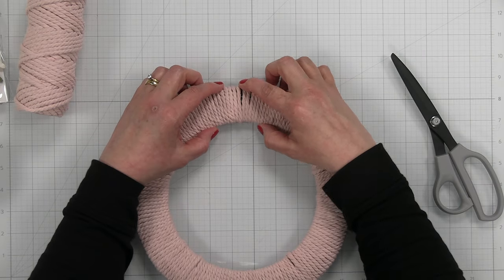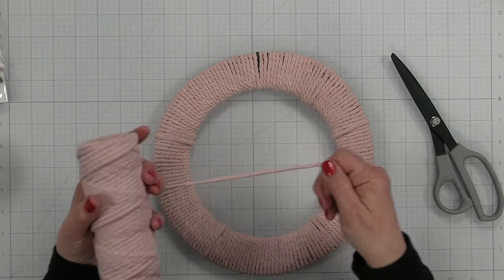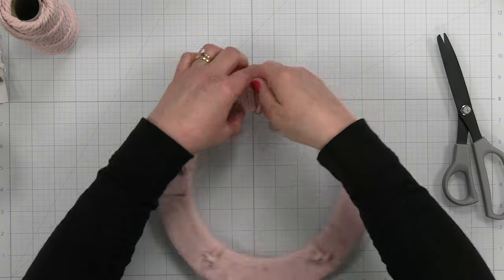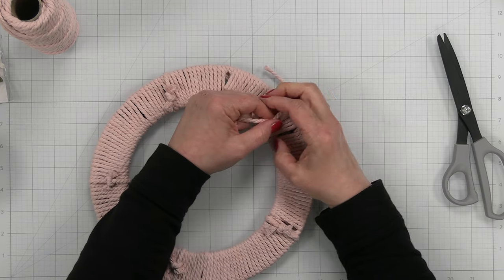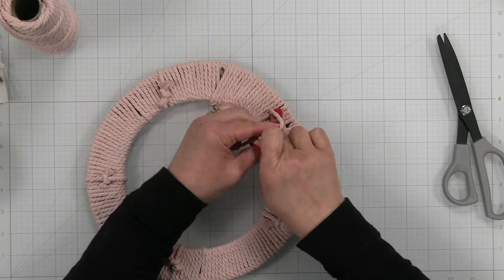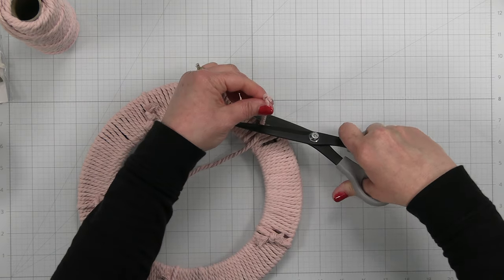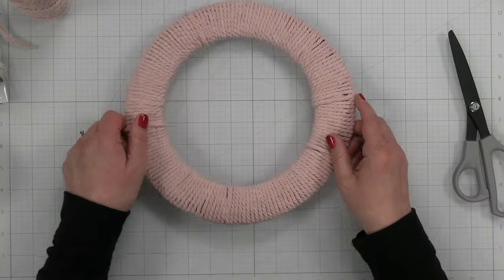Now to hide the little areas where the green connector piece is poking through, I'm just taking another piece of macrame, cutting it off, and tying it on the back. You can see I did that with a couple of other places on the cording — it hides that green piece so it's not sticking through. Give it a nice tight knot on the back, then cut it off. There we go — that is our wreath form.